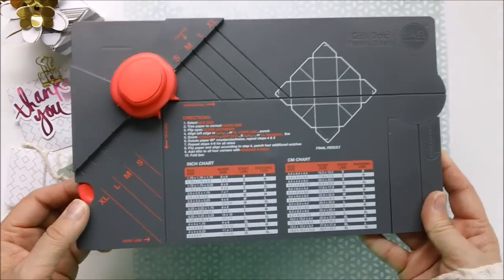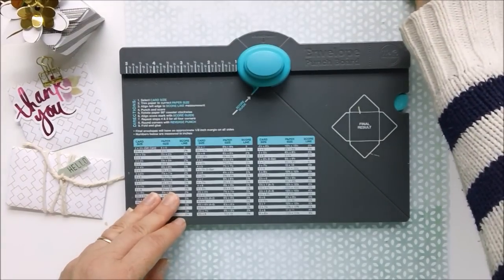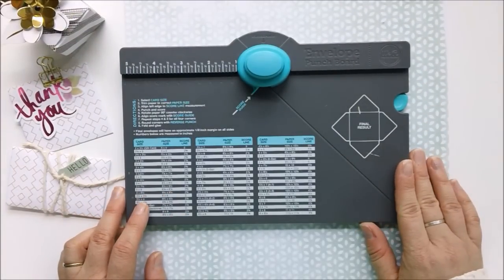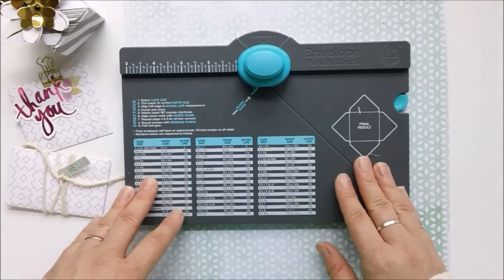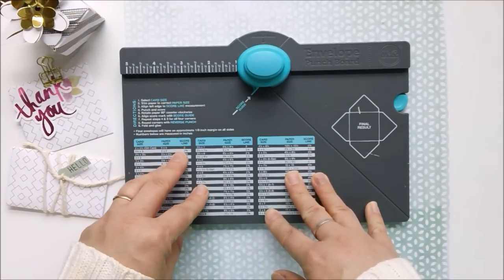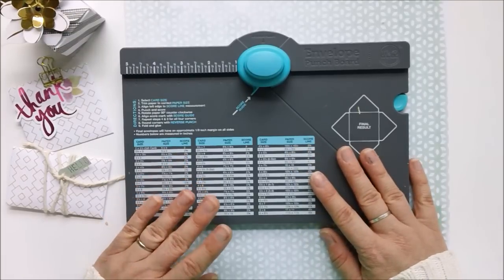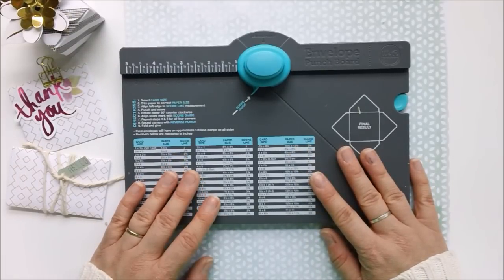Both of these tools are really amazing things to use in your paper crafting. They allow you to create your own unique envelopes or gift boxes for gifts that you make, to add to your paper projects, or to use as decoration. They're really fantastic tools and I'm just going to show you how to use both of them.